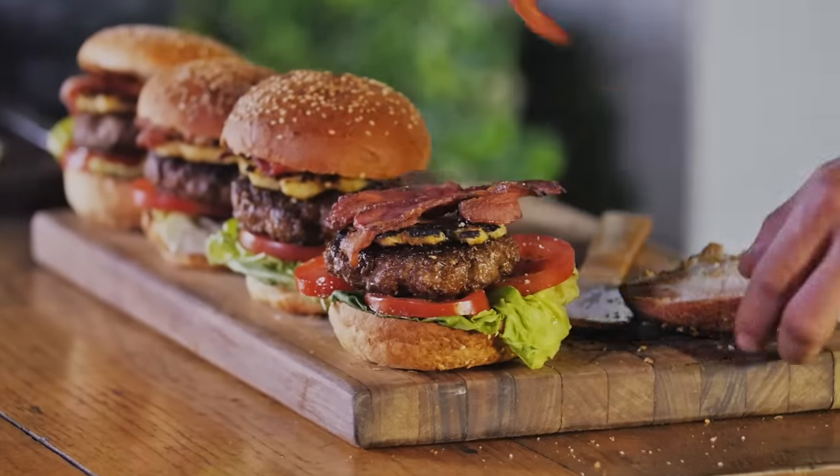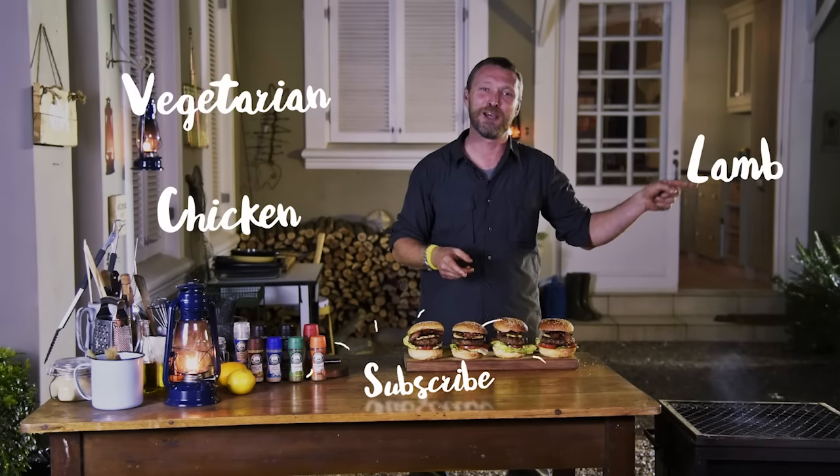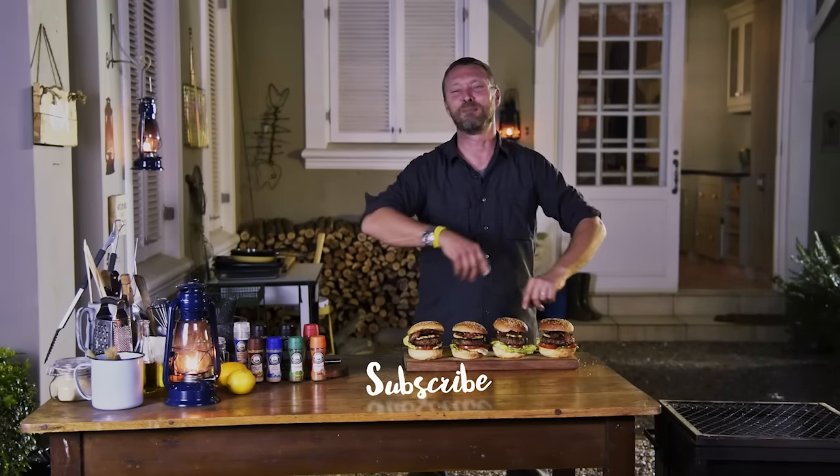That's it — the last burger and you can see how delicious that is. A couple of minutes to produce a delicious burger. I am the braai master, but if you want to make a chicken burger, a vegetarian burger, or a lamb burger, you know what to do. Mission accomplished.